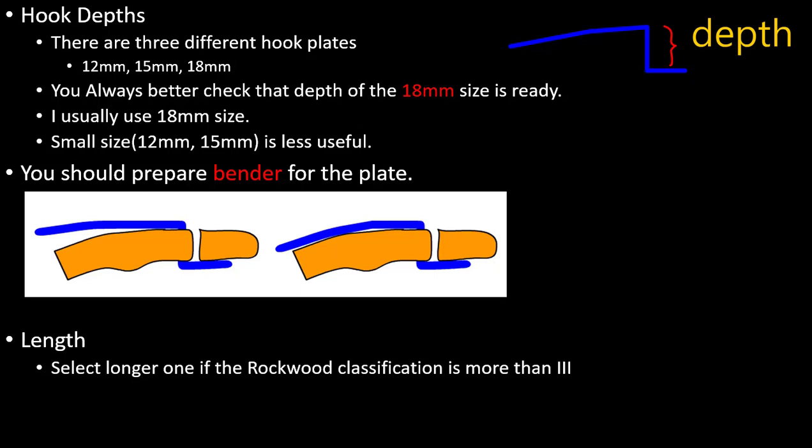There are three different hook plates — 12, 15, and 18 millimeter — by Depuy. You should always check that the 18 millimeter size is ready. I usually use the 18 millimeter size; the small 12 millimeter size is less useful.